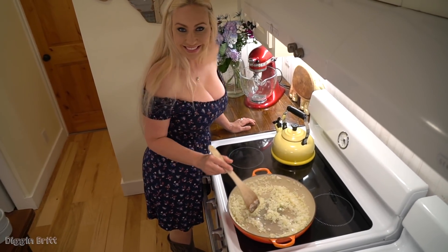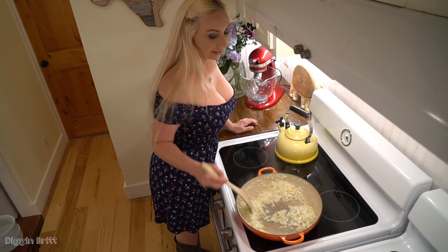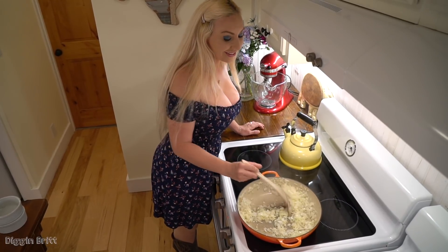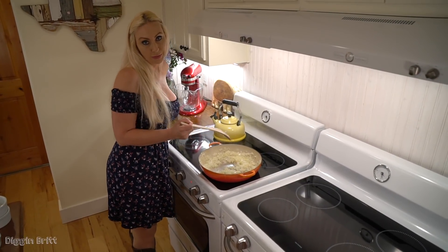It smells so yummy. Who doesn't love garlic and onion? Not me — I love it! So what you want to do is sauté up the garlic and onion until the onion is translucent. The onion is starting to glisten and get translucent.